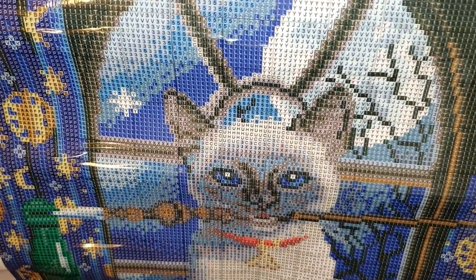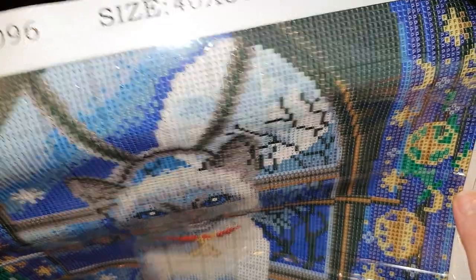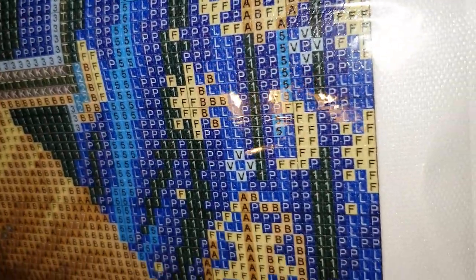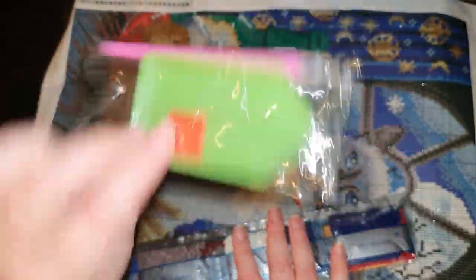We have a legend on both sides, but we don't have DMC codes on this one, which is a surprise — not on the bags either. We do have symbol number and symbols though, with a nice choice of numbers and letters, and a total of 25 colors. Up close it's very nice and clear, easy to read. Really good quality canvas — feels really sturdy, nicely printed with no blurriness. Really good canvas, just adorable.